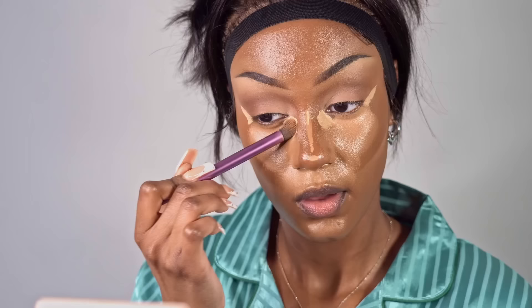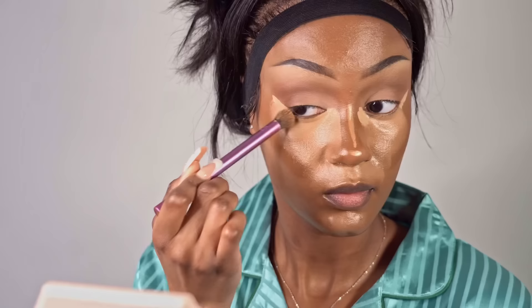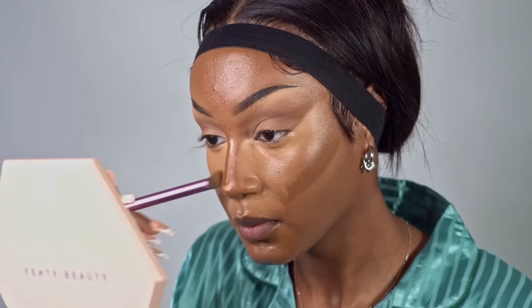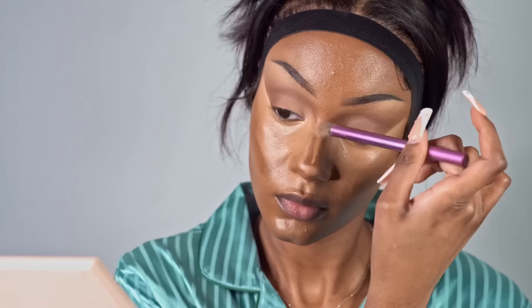You kind of want to blend this out without mixing all the concealers together — just blend the fine lines between each color but don't make it mix. Keep it where it's supposed to be. As you can see, I kind of pulled the contour concealer back into my temple, and that again gives me that lifted brow look.